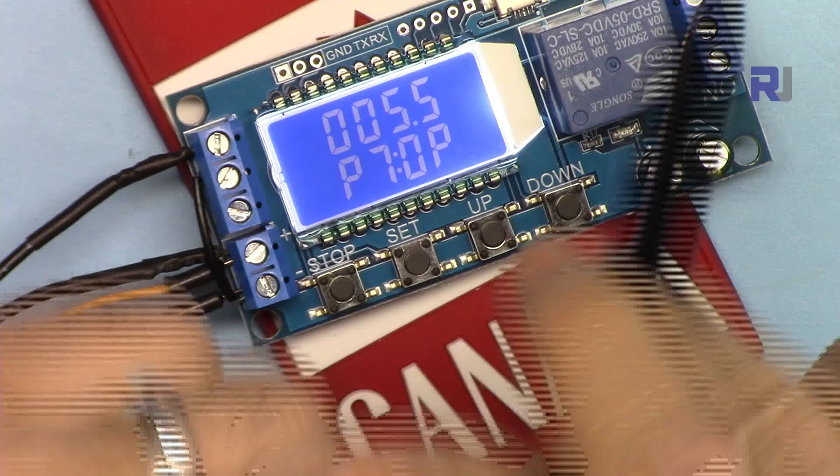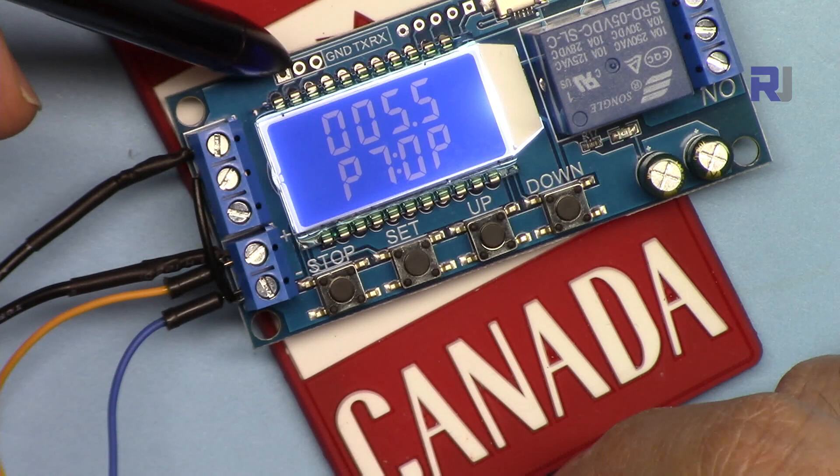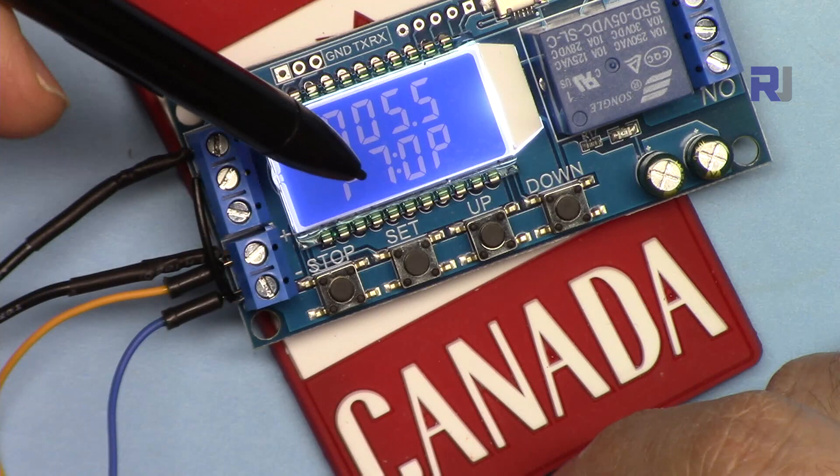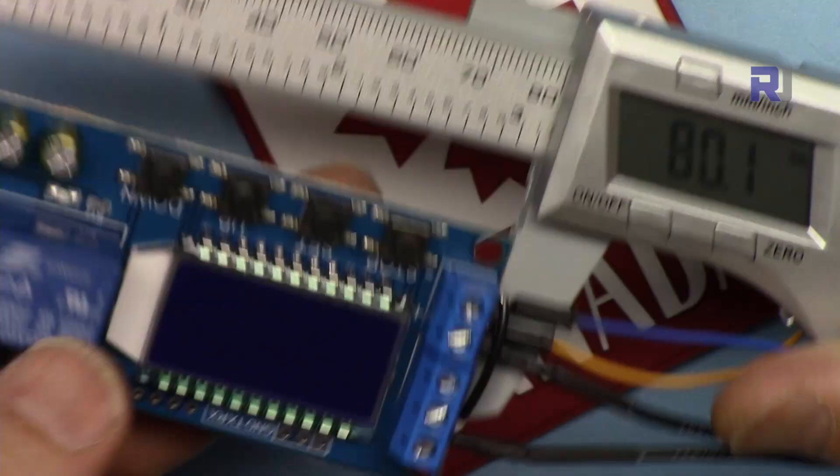If you use those three serial pins, you can send commands via USB from a computer and control or set this module from the command line — but I'm not sure if I will cover that. Subscribe so you can get updates. The dimensions of this module are 38.4 mm wide, 80.1 mm long, and 18.7 mm tall.